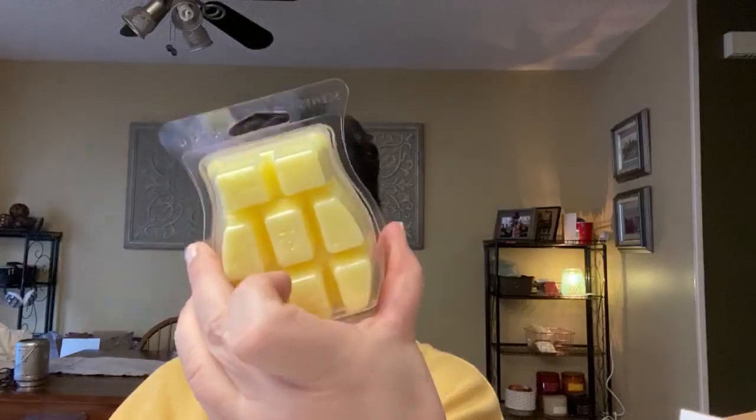Next we have Luscious Lemon. The description is light creamy lemon — nothing else. Oh wow, this is good. I'm going to put this in my Bring Back My Bar order. I love lemon scents. This is exactly a creamy lemon — it's not a cleaner lemon, not a stringent lemon, not lemon and mint. It is a creamy lemon and it is very good. If you're a lemon person, yes to that.